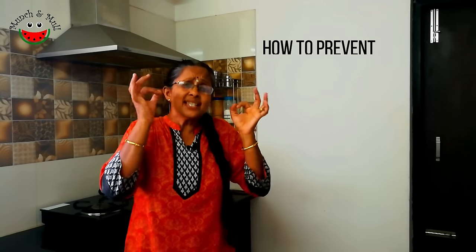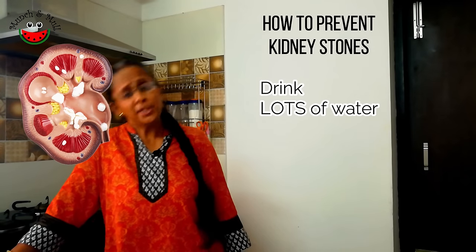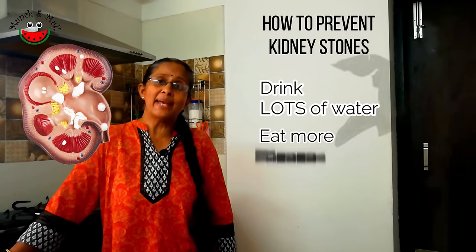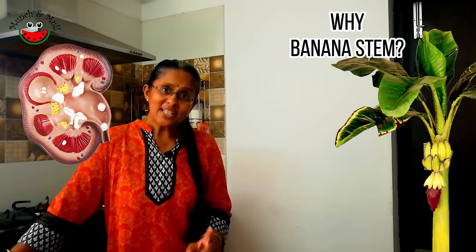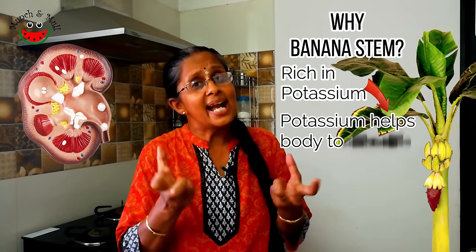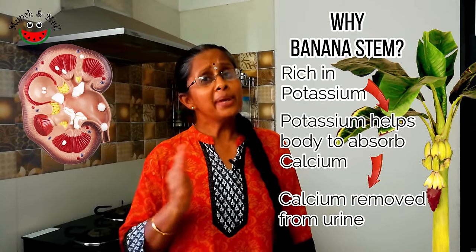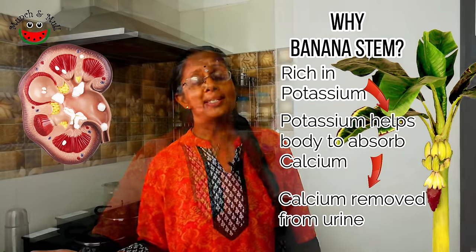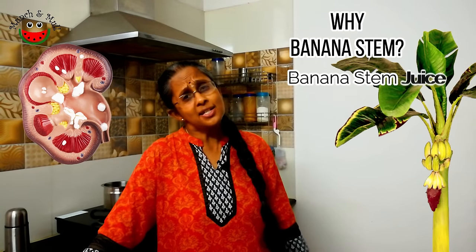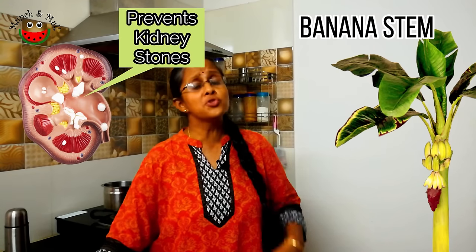Problems associated with kidney stones are on the rise. One of the easiest ways to prevent kidney stone formation is to drink enough water. Another important thing is to include banana stem recipes regularly in our diet. Banana stem is rich in potassium, and good potassium levels are necessary because potassium aids in calcium absorption, so calcium is not available in the urine to bind to oxalate to form calcium oxalate crystals, which are kidney stones. Research has indicated that banana stem juice is excellent to even dissolve kidney stones — we have linked the research papers in the description. Banana stem juice not only prevents the formation of kidney stones but is also used to treat them.